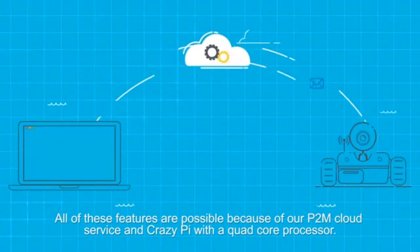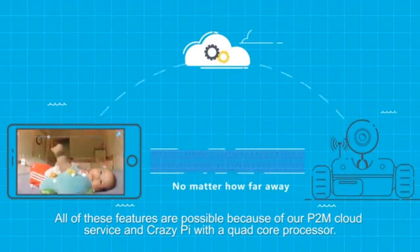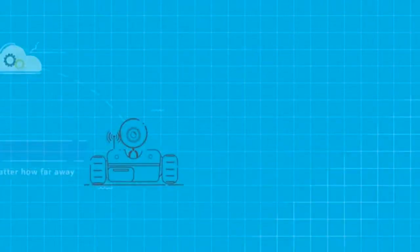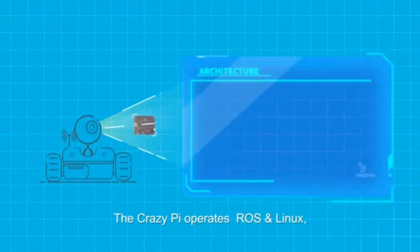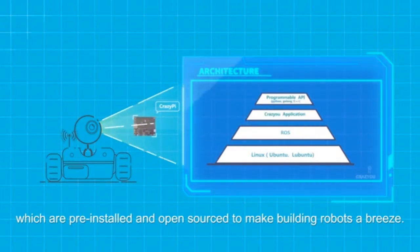All of these features are possible because of our P2M cloud service and CrazyPi's quad-core processor. The CrazyPi operates ROS and Linux, which are pre-installed and open-sourced to make building robots a breeze.